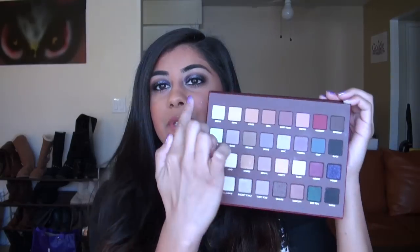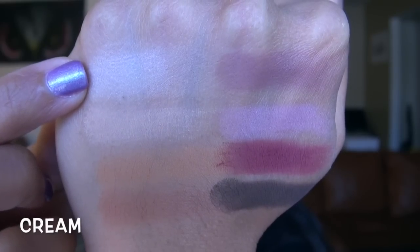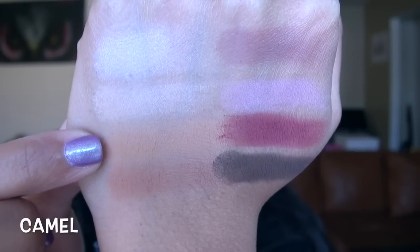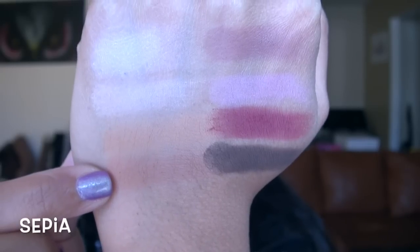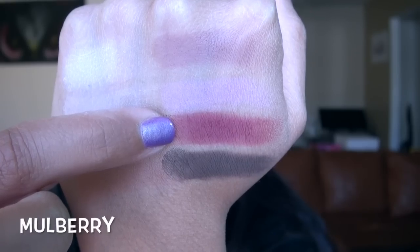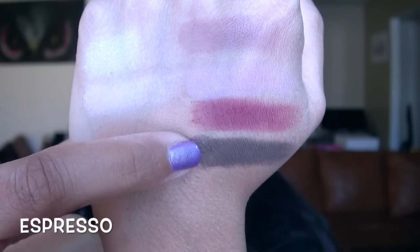Before I talk about textures and formulation, I'm going to do individual swatches across the entire palette by rows. Starting with the top row: Cream is a light matte cream color; Fawn is a little darker, a light matte nude; Camel is a medium warm nude; Sepia is a little more red than Camel, also a medium warm matte; Dusty Plum is a medium dusty plum; Orchid is a light pinkish-purple matte; Mulberry is a gorgeous dark burgundy red matte; and Espresso is a dark matte brown.